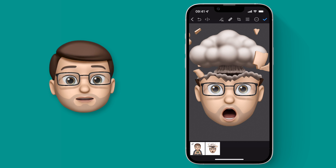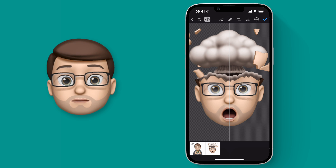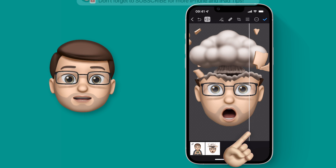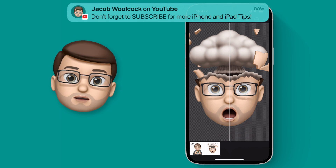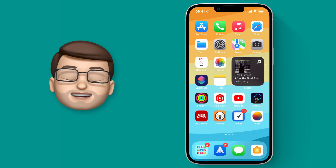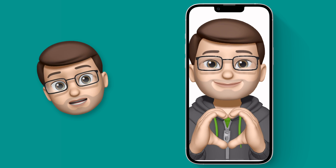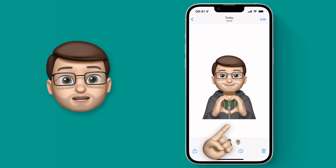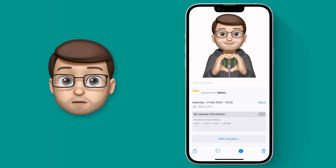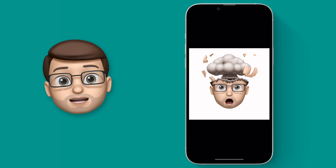In Pixelmator Photo you can even swipe between before and after using the button on the top toolbar. Have a look at the glasses and my eyes and you'll see just how much clearer they look having applied Super Resolution. I'll press the tick, modify my picture, and then we'll go back into the Photos app one more time to check the resolution. Back in Photos, swiping up to get the metadata again, I can now see that my images are over 1200 pixels wide — that's nine times more pixels than before — and my sticker still looks crisp, sharp, and beautiful. Now I can use this anywhere I like.